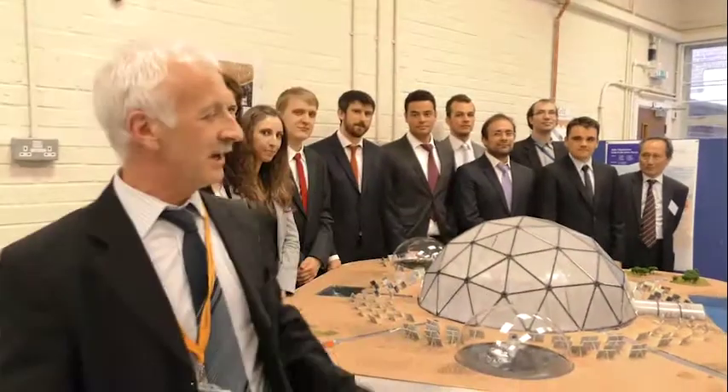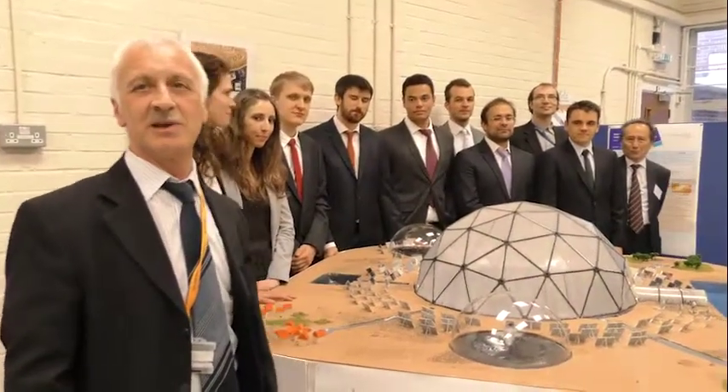These are the researchers and this is the model they built to illustrate the solar desalination project at Cranfield University. It's a small beginning, but it's a big project for a big solution to a big problem.